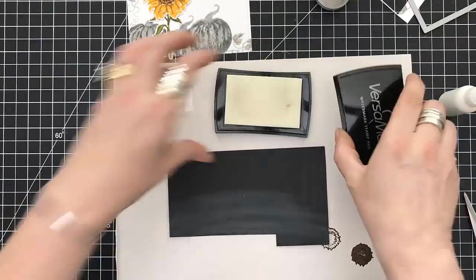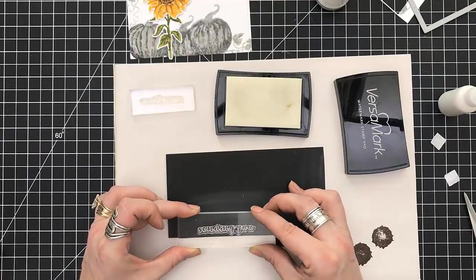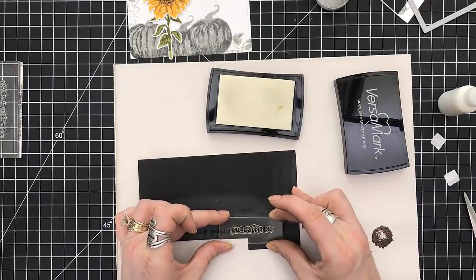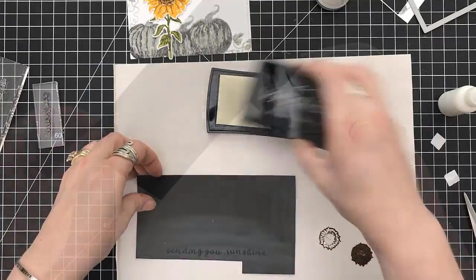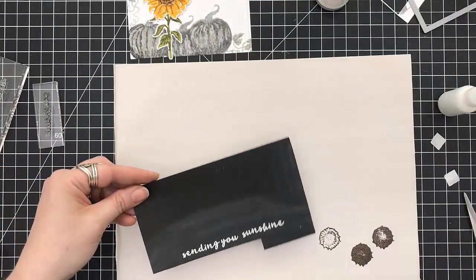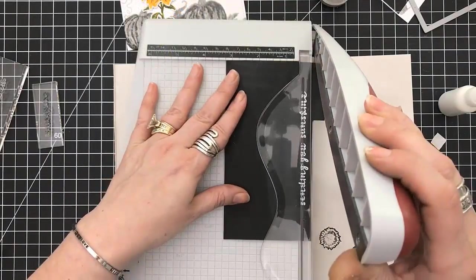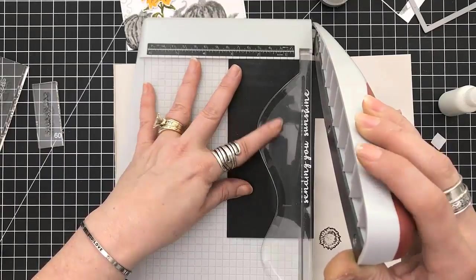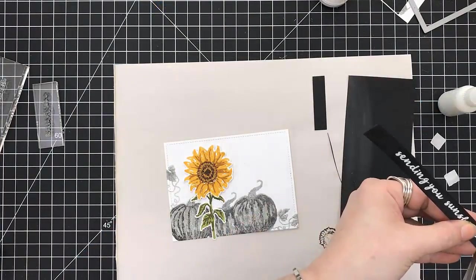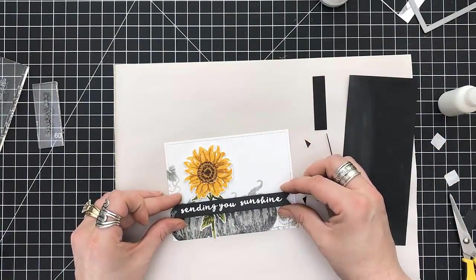I'm grabbing two of the sentiments — 'Sending You' and 'Sunshine.' We're going to stamp those and emboss on black cardstock using my Versamark ink and then white embossing powder from Recollections Michaels. Going to heat set that in place and then use my trimmer to trim this down just a little bit. And then I'll fishtail it — you can see we make a drastic change when it comes to that.